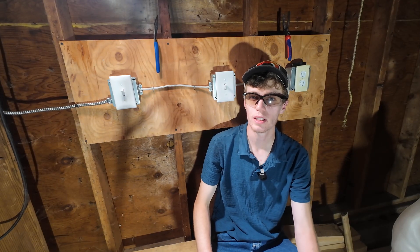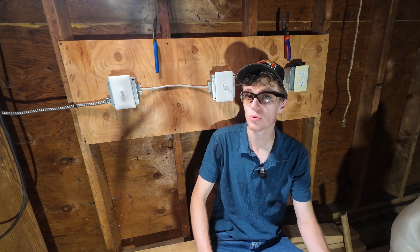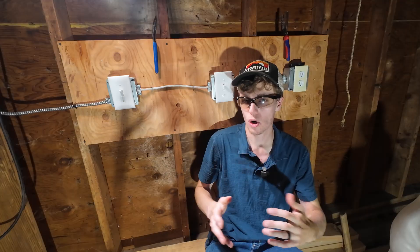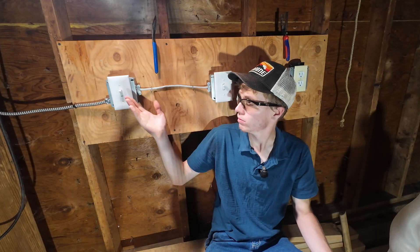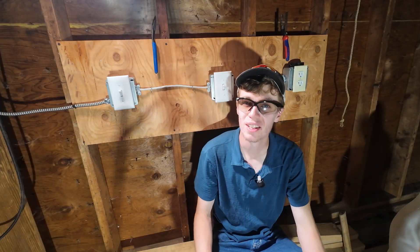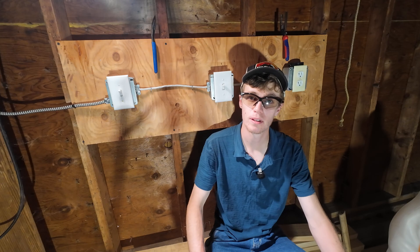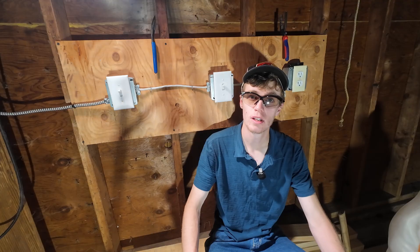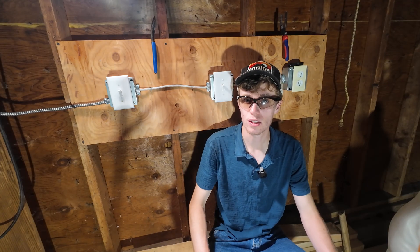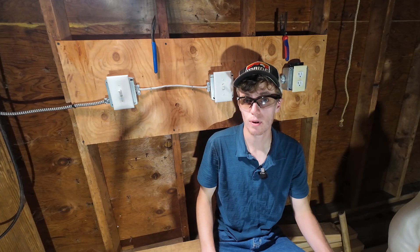Thanks for sticking around and watching through this whole video. This is a really important electrical DIY project that a lot of homeowners do wrong, so I hope this provides a little bit of clarity. Just remember: a pair of travelers goes to a pair of screws and then it's almost impossible to screw up. We have our three-way here, goes to another three-way, and then finally your end-line device. Work safe. Make sure you like, comment, and subscribe — give me suggestions for other videos. I have links in my description for things you can buy to help out the channel and your own project at no extra cost to you.